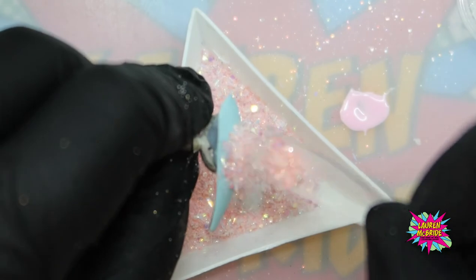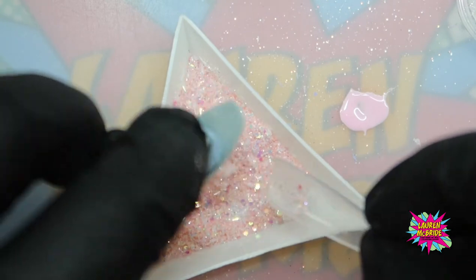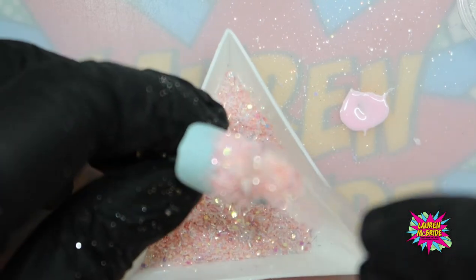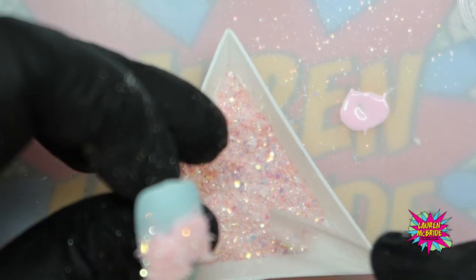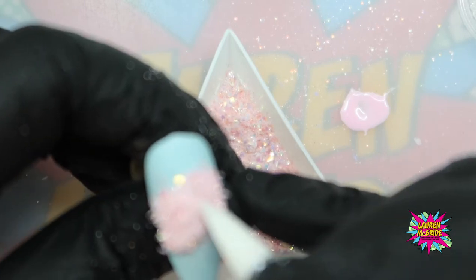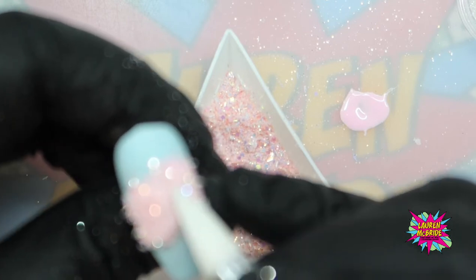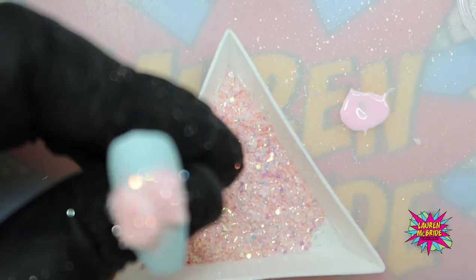I'm grabbing my tinsel mix again using my tip, making sure we get all of those edges and then going over the top and tapping it off. I'm going in with my silicone tool and just flattening this out slightly so that we've got that indentation between the two gloves or mittens. I'm popping that in for a full cure.